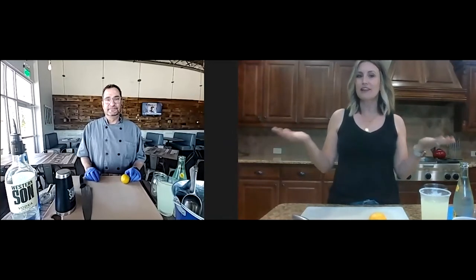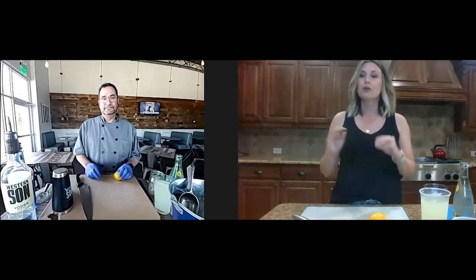Welcome to Kitchen Conversations. I am your host, Megan Dawson, and I am here with the man, the myth, the legend, Chef John from one of my personal favorites, The Community Grill. We are going to make a little adult beverage, a super-secret sandwich that happens to be one of my favorites, and we're just going to chat about one of my local favorites. Welcome, Chef John.